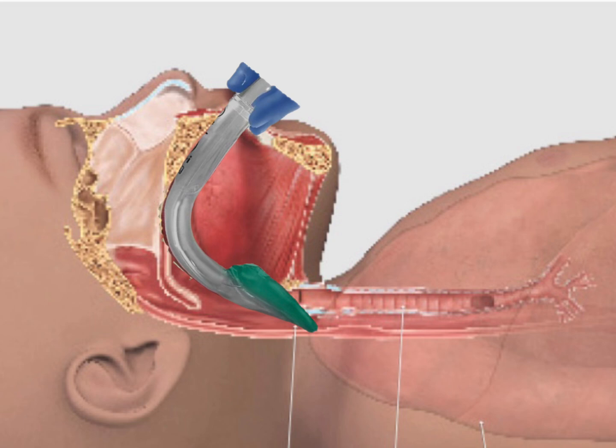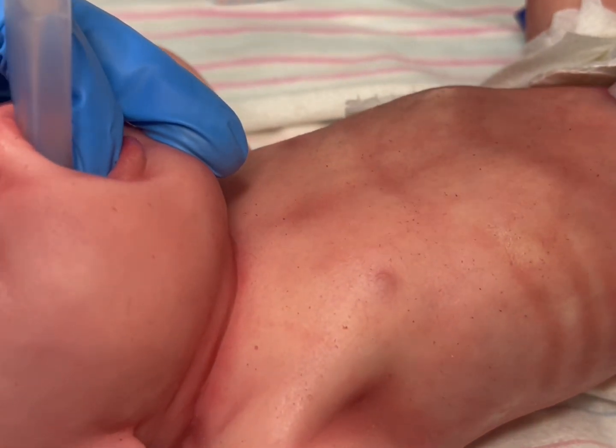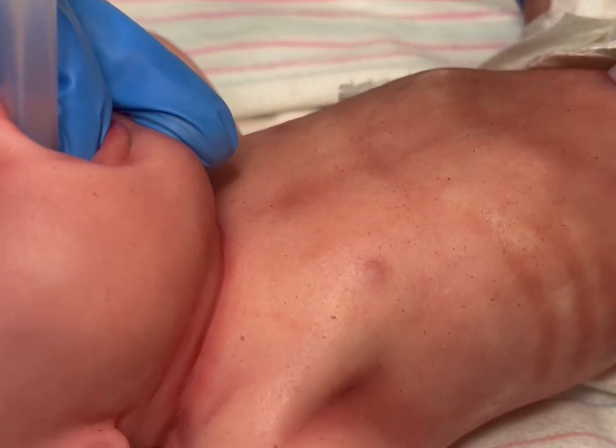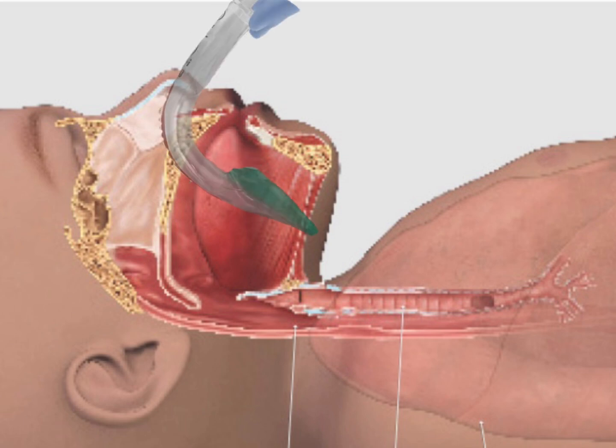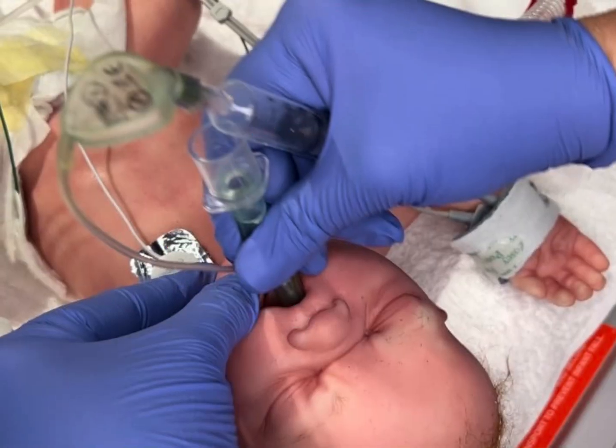In fact, studies have also revealed that it can reduce the incidence of needing intubation if used immediately upon determining the need for positive pressure. In other words, bypass the use of a face mask and go directly to a supraglottic airway. A supraglottic airway can also be a mechanism for instilling epinephrine or even surfactant.